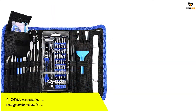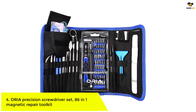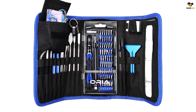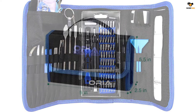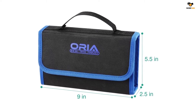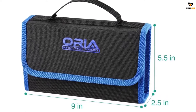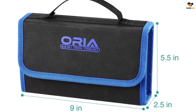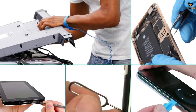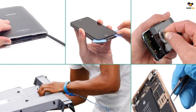Number 4. Aurea Precision Screwdriver Set, 86-in-1 Magnetic Repair Toolkit. This 86-in-1 magnetic toolkit has more components than the previous one. You can use this kit for assembling, maintaining, and repairing hardware devices. This unique driver is anti-static and skid-proof, making it easy to handle and safe. As the screwdriver is made of steel, it is very hard and you can use it for a long time. The advanced screwdriver set contains new bits of sizes 0.8 and 1.5 inches. All the equipment is placed in a nylon bag that makes it easy to carry at home and workplaces.